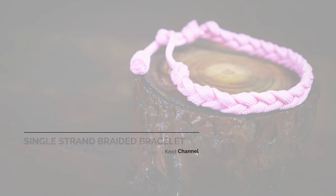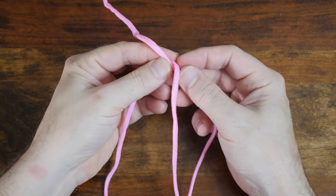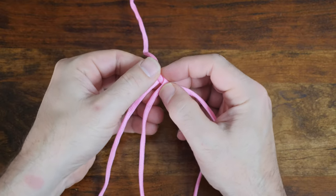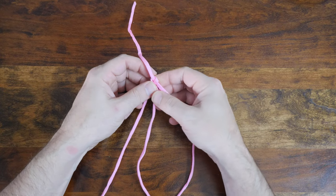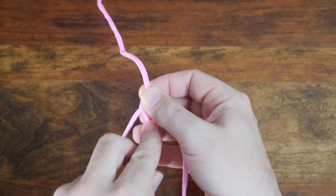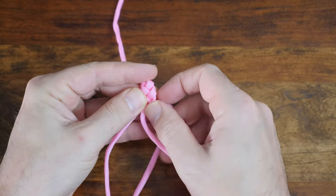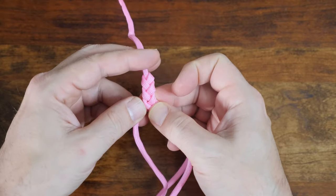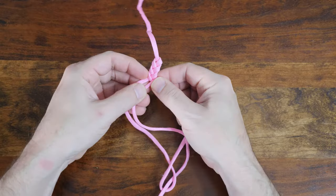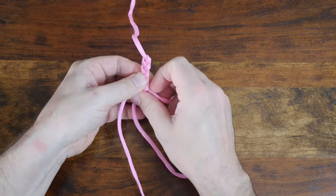Last in our series of easy single strand paracord bracelets is the single strand braided paracord bracelet. For this bracelet, you're going to need approximately 48 inches or 120 centimeters of paracord. Cross your paracord to create a loop, then take one working end — which should be longer than the other standing part — and pass it over the standing part and through the loop. Pass the left strand over the center strand, then the right strand over the center strand. From time to time you'll need to feed the loose strand through the loop to untangle it, but just focus on keeping the braid pattern going as you work your way down the length of the loop.